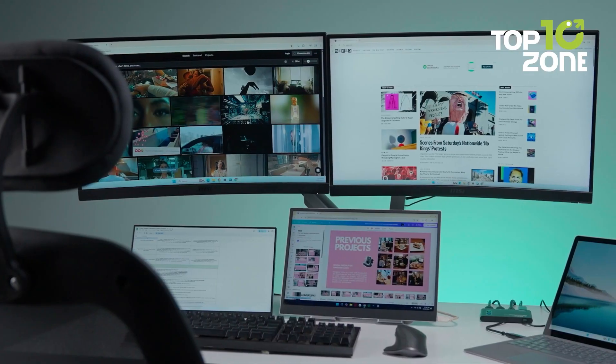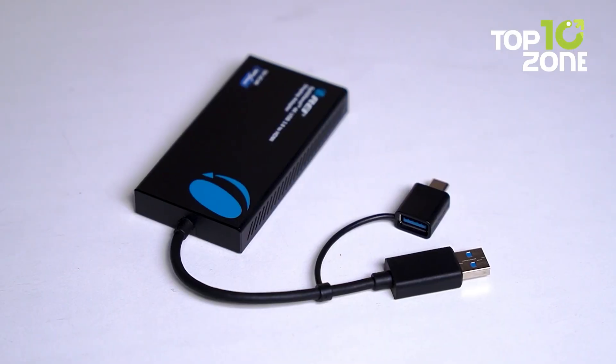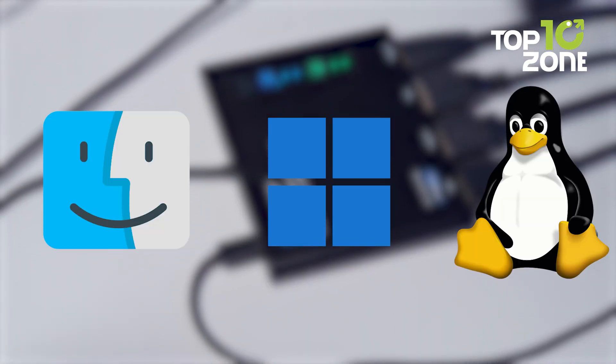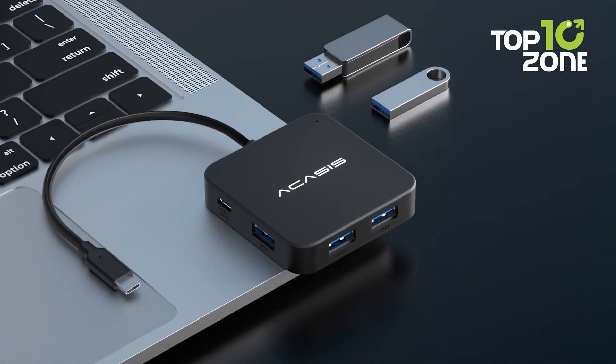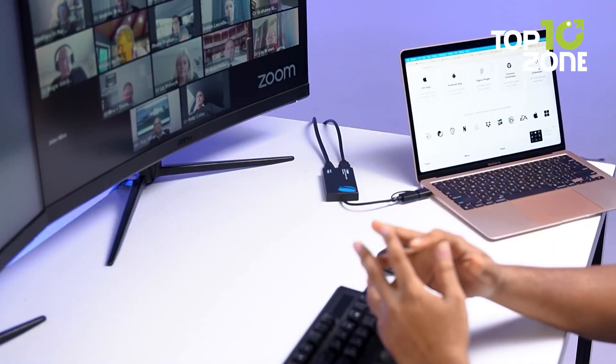Looking to expand your workspace or enhance your display setup? In this video, we cover the best USB to HDMI adapters, showing options for Mac, Windows, and other devices. From dual monitor productivity to high resolution adapters for gaming or streaming, we'll help you find the right adapter to boost efficiency, video quality, and multitasking capabilities.